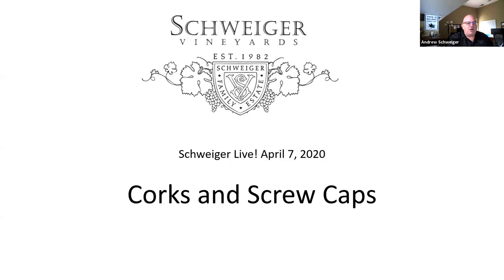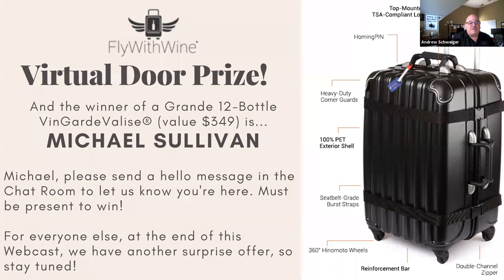About two weeks ago somebody asked me if we would ever consider using screw caps on our wines. Yes, we have and yes we did, but I thought why don't we go deeper into that subject. Many of you are here today because we've partnered with Fly with Wine. Our winner of a 12-bottle Vanguard Valais is Michael Sullivan. Please send a hello message to Paula. For those who did not win, we'll have an offer from Fly with Wine at the end of this webcast.